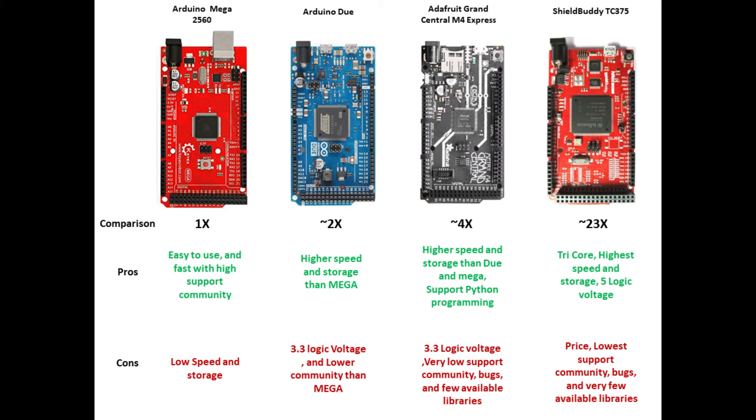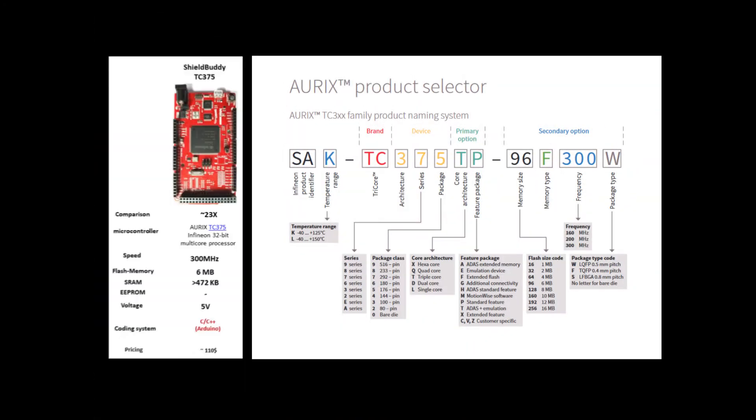ShieldBody also has some bugs, even though Infineon/Aurix is a very famous processor company. Libraries are not common, and you cannot find many examples, tutorials, or resources for it. If you are interested in ShieldBody, you can find more information on the Aurix Infineon website, including how to read the specifications of the TC375 and what the different part numbers mean.